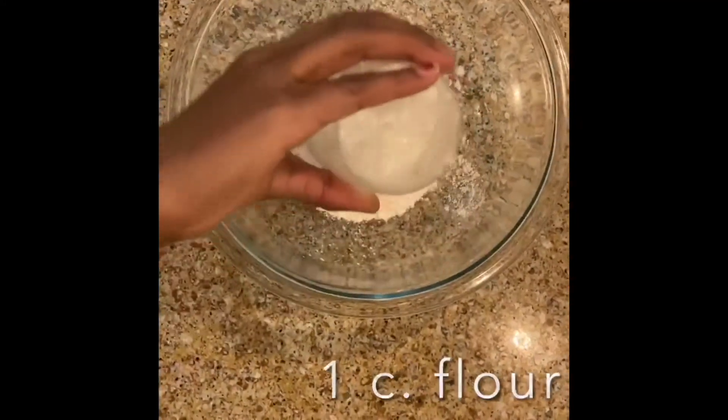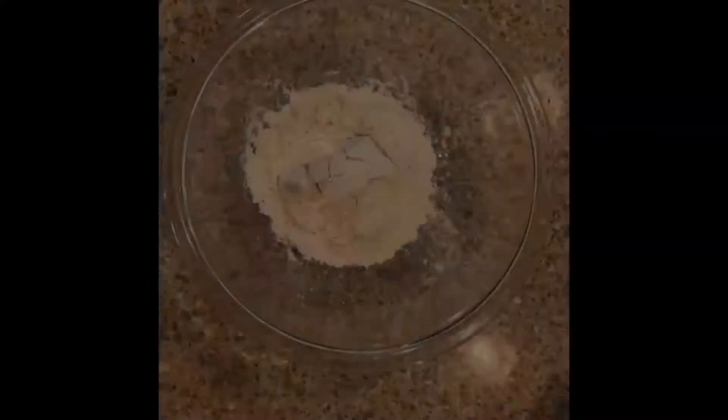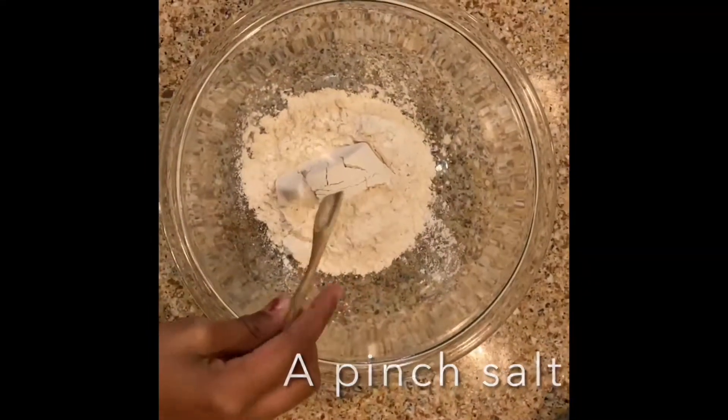First thing you do is mix your flour, salt, and sugar, and whisk it to aerate.